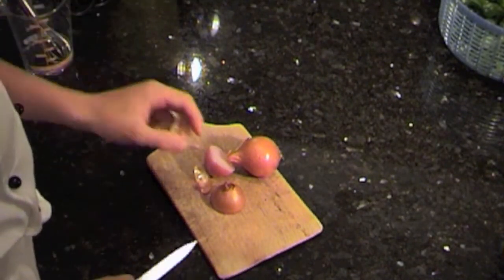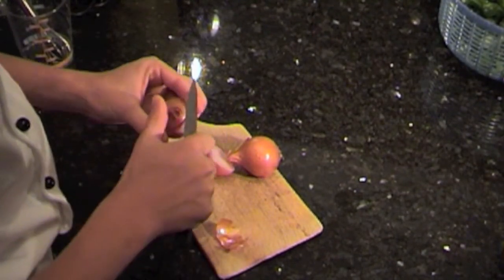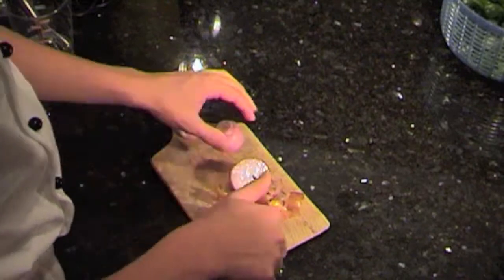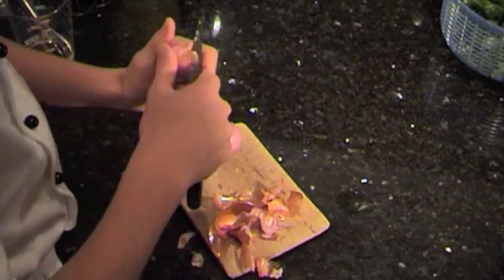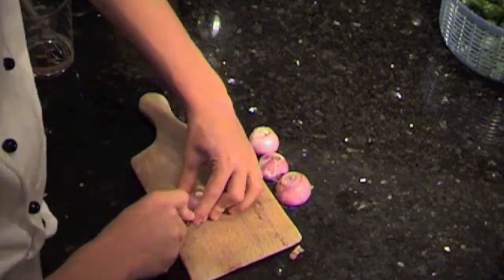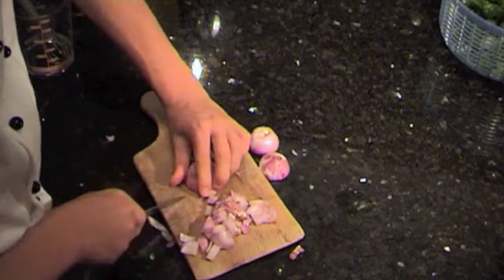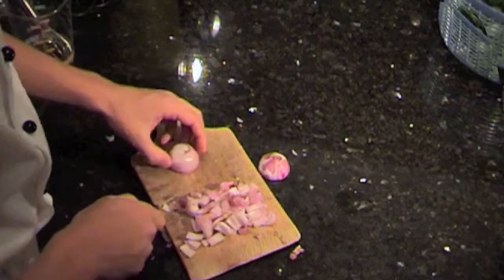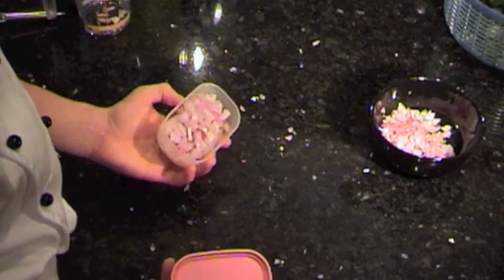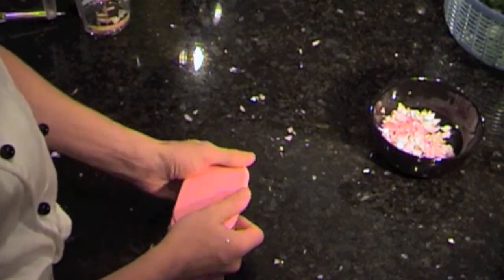Now I'm going to prepare the salad sauce that we'll put on the field salad later. First, I'm going to chop the onions — they'll be the base of our sauce. I realized I had way too many onions, so no problem — just put the excess into a container, close it, and put it in the fridge for a later dish.